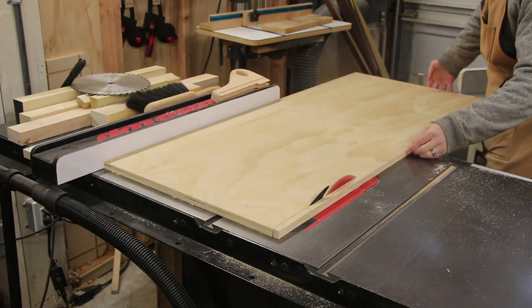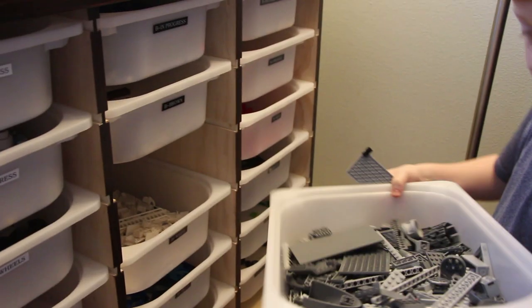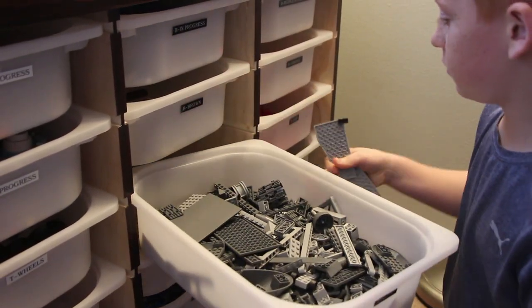To keep the cost down and simplify the drawers, I decided to get the smaller Trofast storage bins from Ikea. This way, my boys can pull out a certain color and move it to wherever they're building at the time.